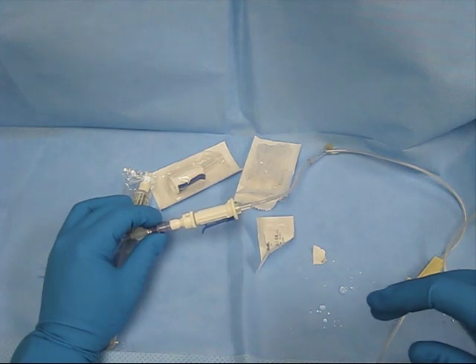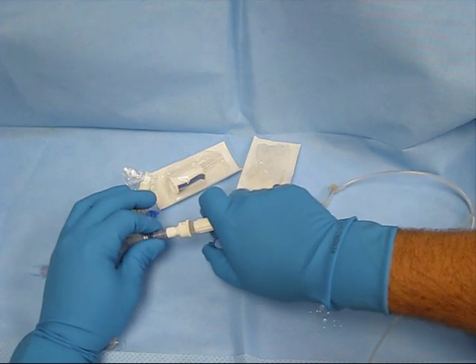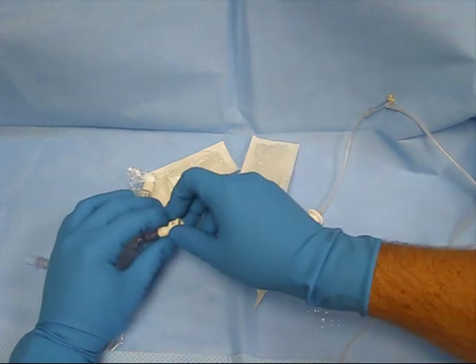Once you're completed with your infusion, you can pull this back, take this off, leaving the connector connected to the patient.